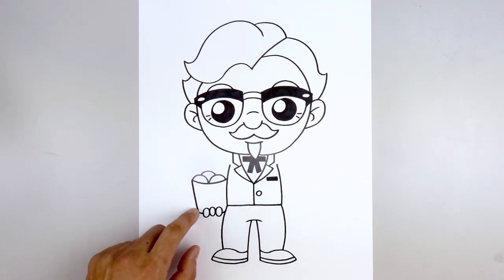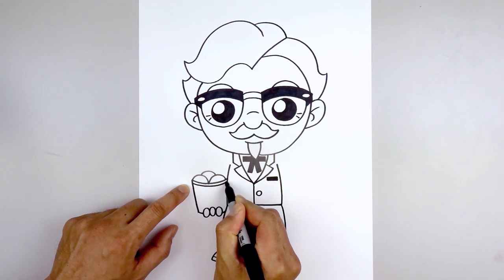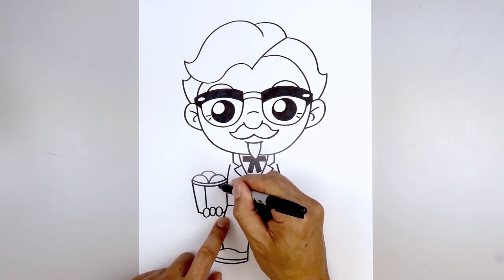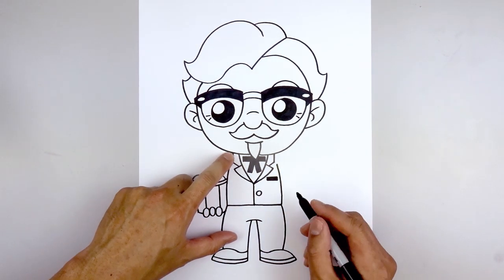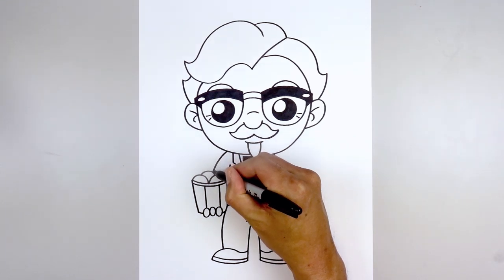Let's add some detail to the bucket. Starting along the top, step down and trace that across from left to right. Then add a thick stripe inside the bucket — starting on the left, draw a straight line coming down towards the finger, and do the same thing on the inside. Let's go back up to the top of the collar, step out and behind the head, and curve the arm going out and then down and behind the chicken.